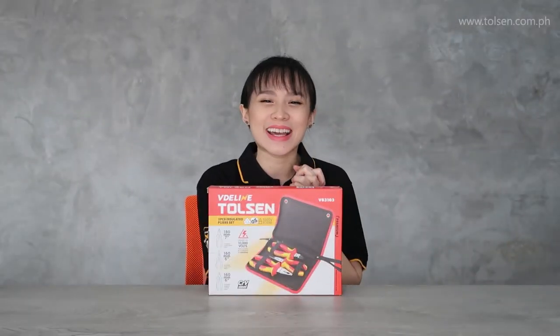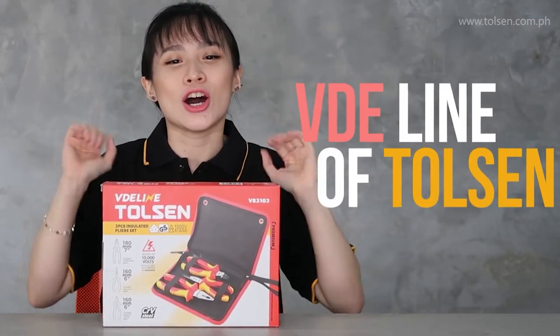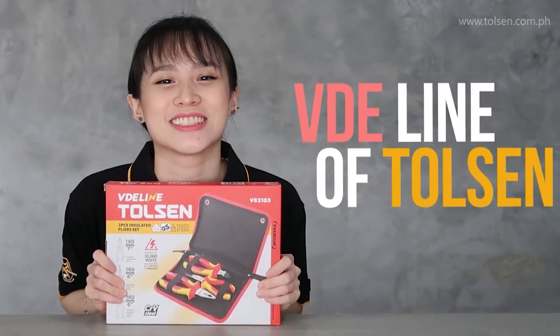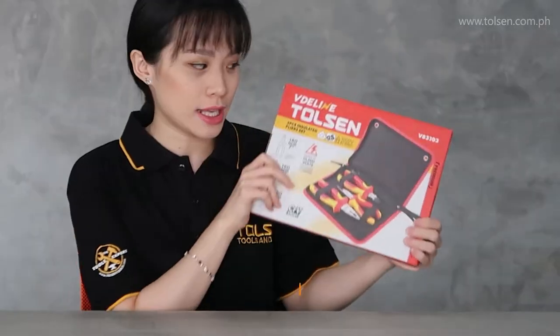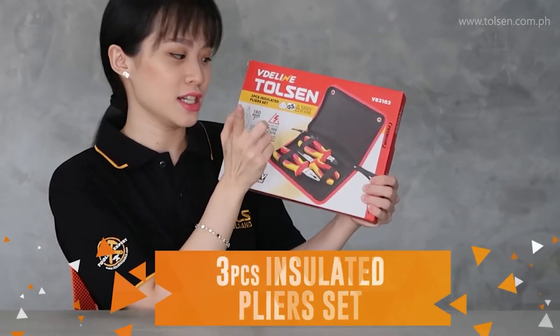Welcome back guys! Today I'll introduce the VTE line of Falsen. It is the premium line of Falsen. Today I'll introduce the Free Falsen Insulated Plier Set.